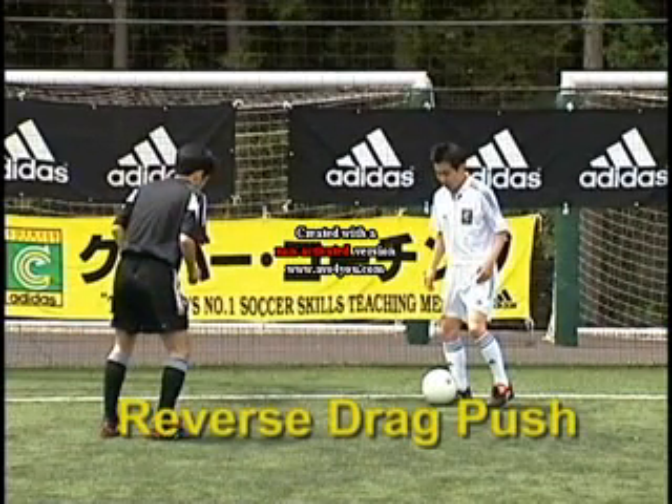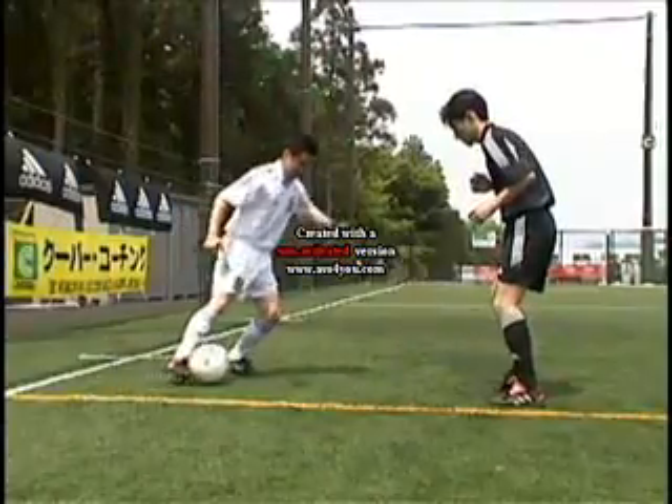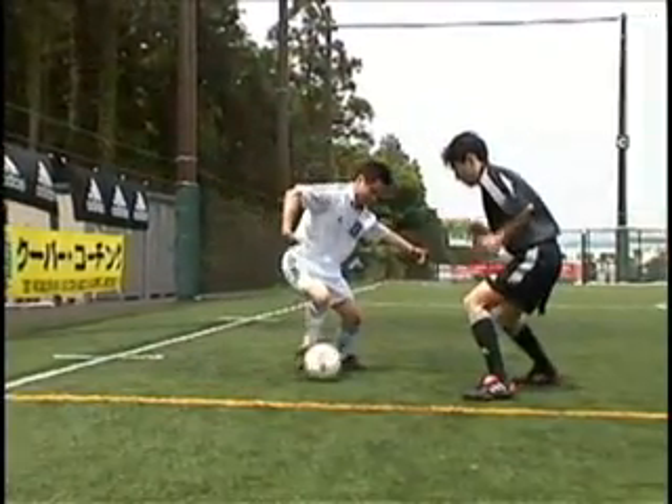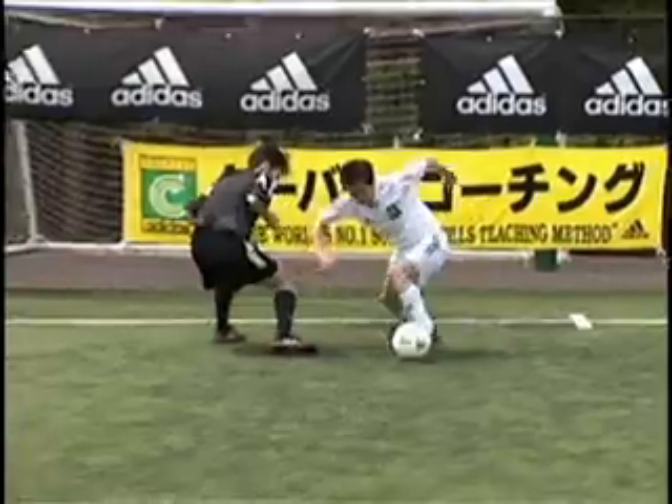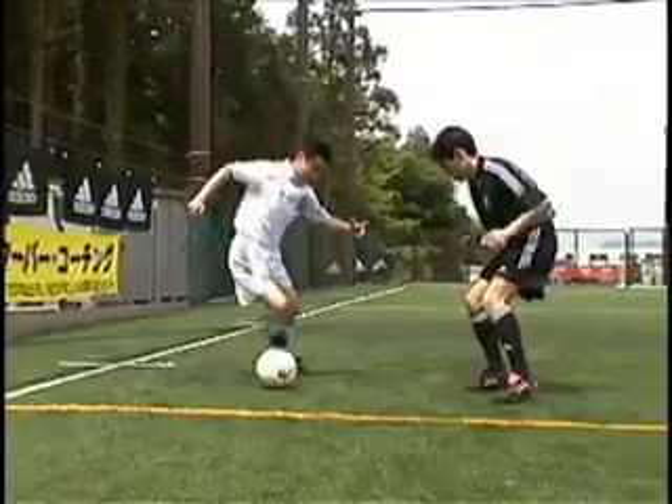Reverse drag push. The same drag and hop sequence as before, but fake behind the ball as if to push outside with the kicking foot, but take with the outside of the standing foot.